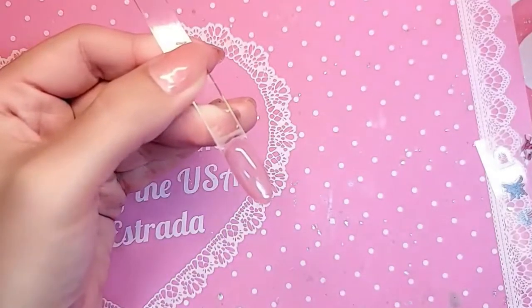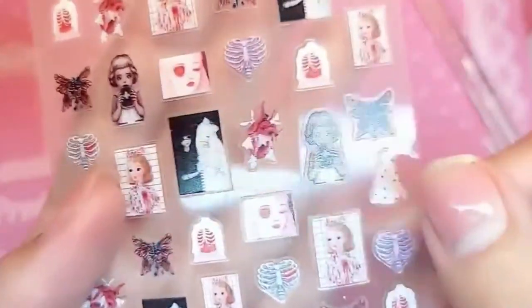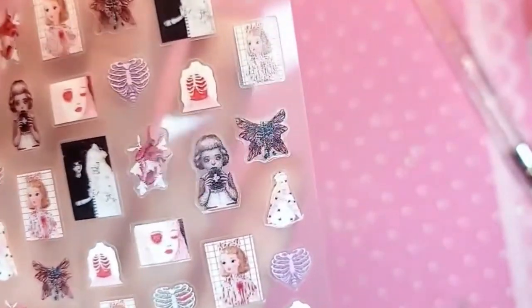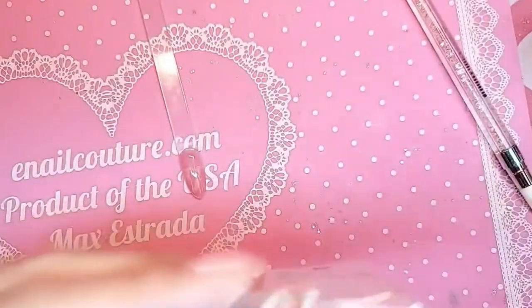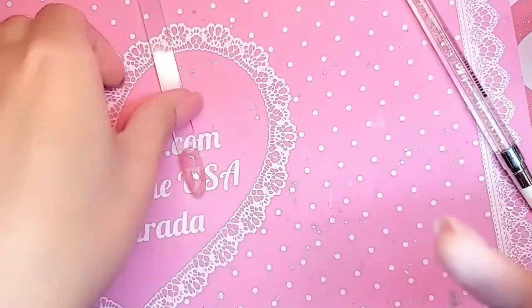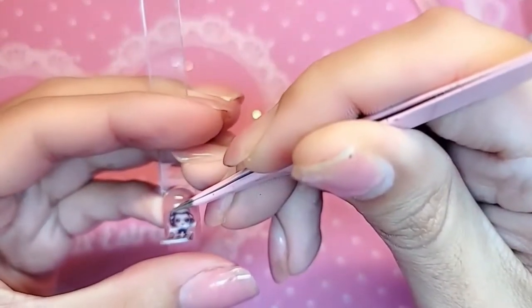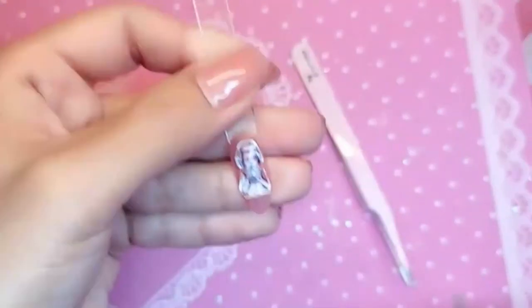After she's done baking, we're gonna take whichever design we want — this is a gothic wedding, so dope, so oogie boogie but also super kawaii at the same time. We're going to take our famous pink tweezers, pick up a little corner, peel her off, and then apply her wherever we want in the middle of the phalange.